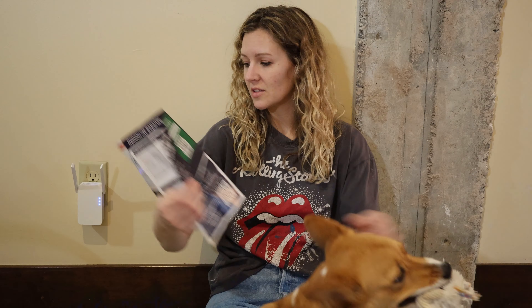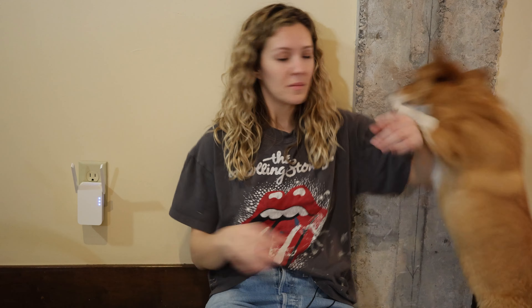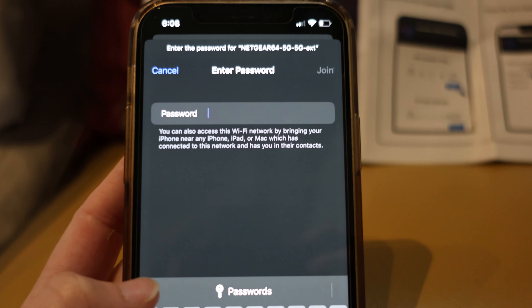You plug it in, there's a button on the side that you hold for 15 seconds and it resets the extender. Once it's reset, you open up your phone's Wi-Fi and you'll find the extender's Wi-Fi. You connect to that, then go to your internet browser.